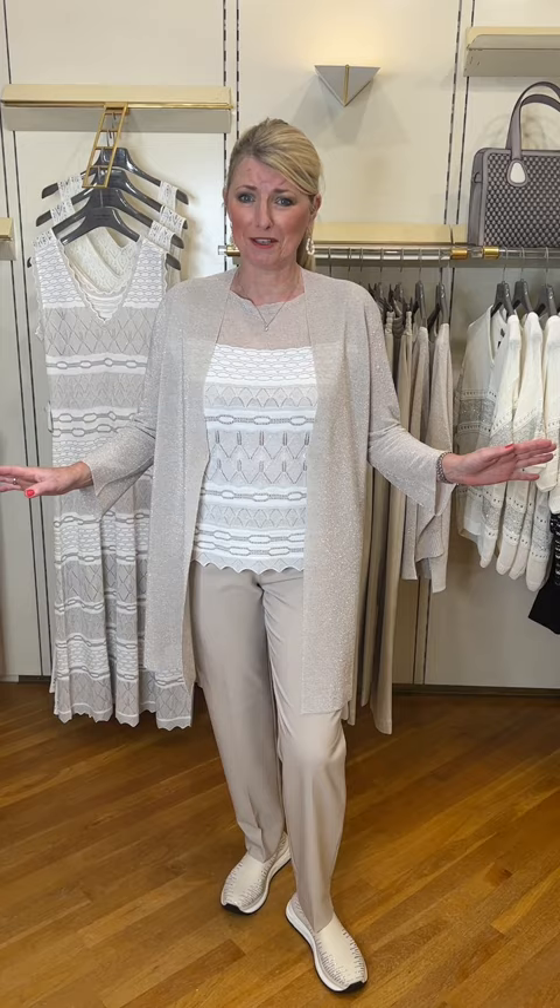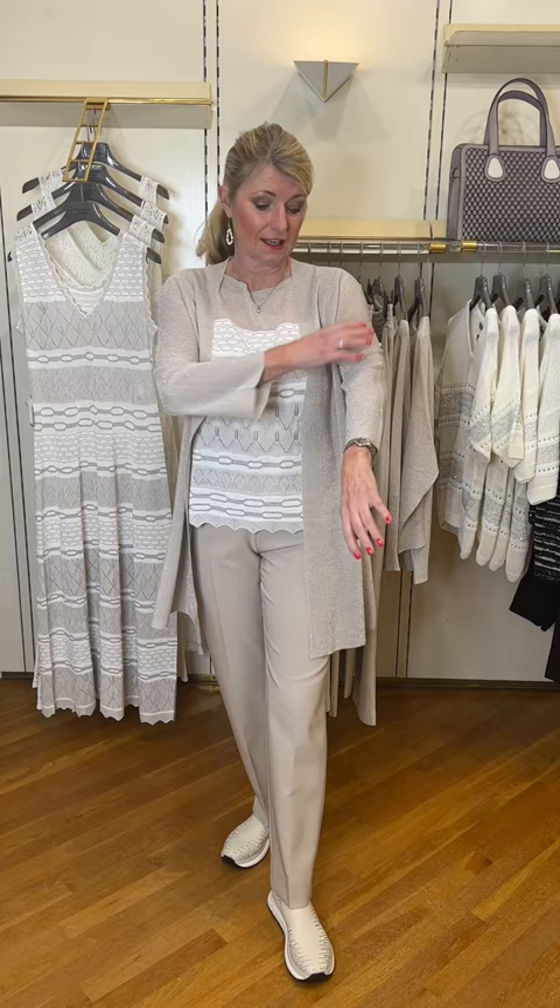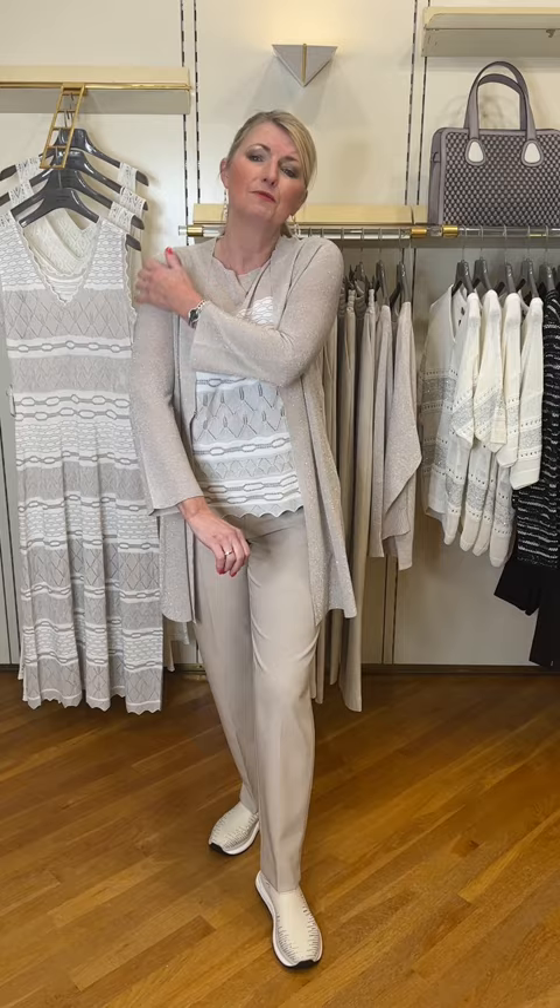A great outfit — this is the Di Bianco geometric lurex top. And the cardigan is fabulous — this is the shimmer cardigan. A really lightweight piece and it would be really useful through spring or summer, knowing our climate. It covers your shoulders and your arms. Three-quarter length sleeve with a little tulip shape to the sleeve and it feels beautiful on the skin — not itchy in the slightest. It has a little hook closure to the front and it's a good long length.